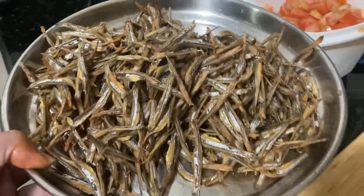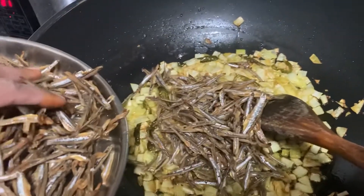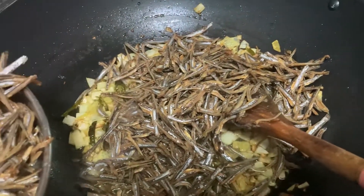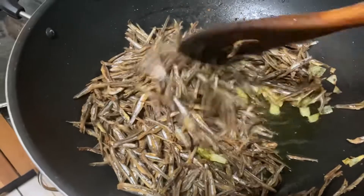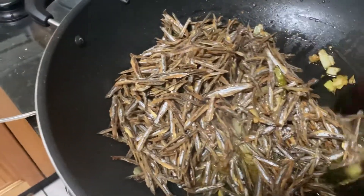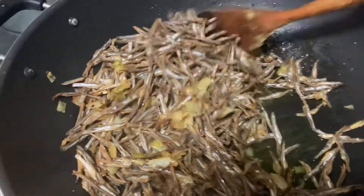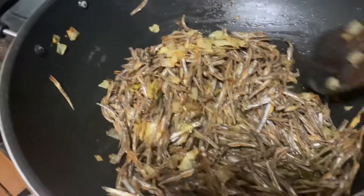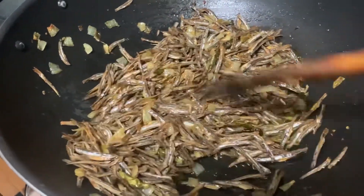Now add the dry fish into the pan. Add the fish and mix it in. Make sure the water content looks right.